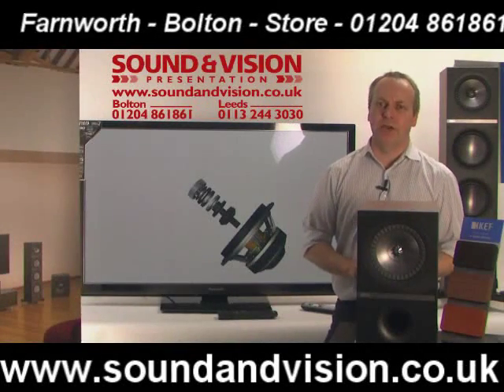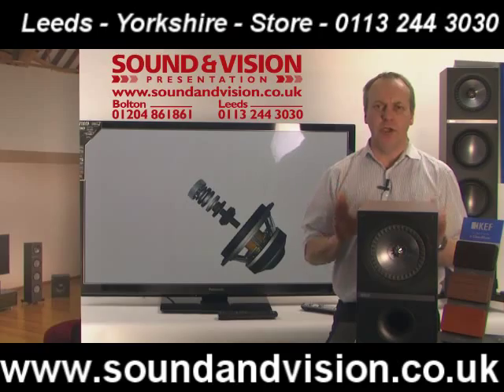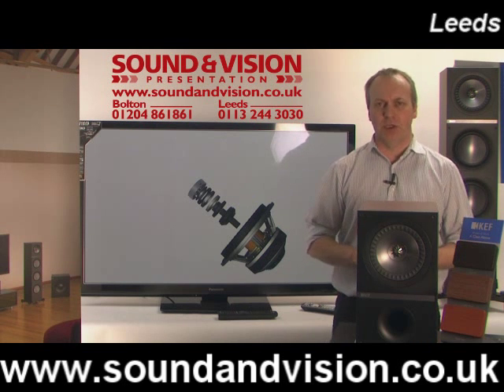Hi there, my name is Chris, Sales Manager of Sound and Vision in Bolton. We are looking at a new range of speakers today from KEF, known as the Q series.